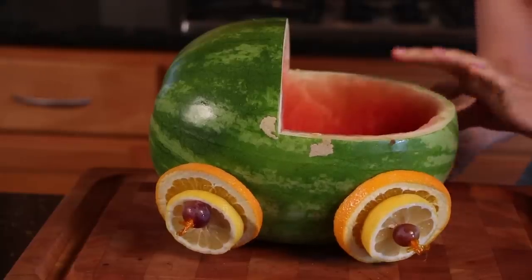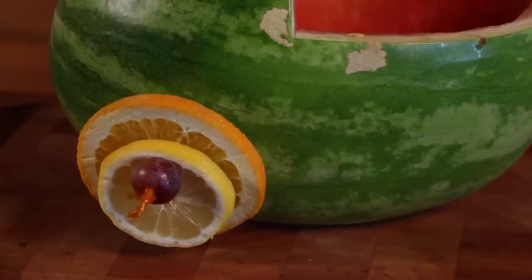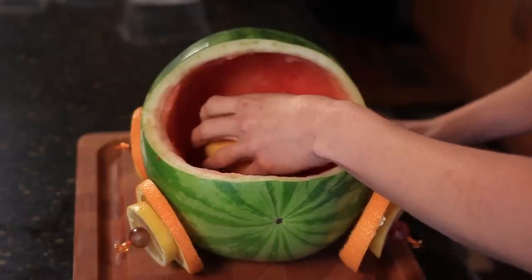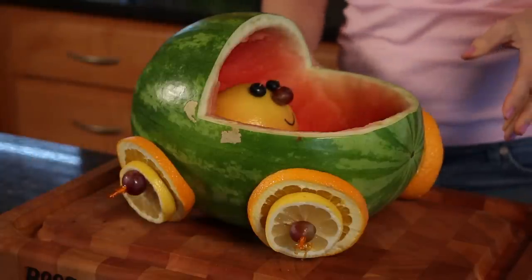You're going to take an orange and a lemon and cut four slices from each — these are going to create the wheels. Then you're going to take a grapefruit and create a face using blueberries as eyes, a grape as a nose, and you can just draw on a little smile. This will be the baby's head.